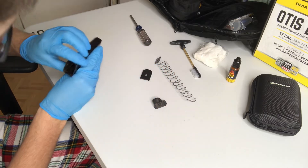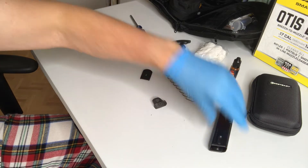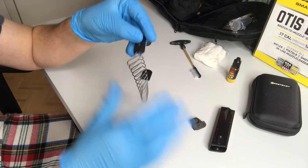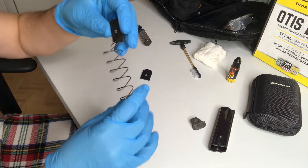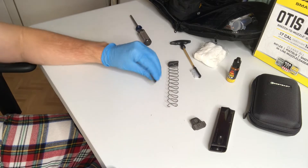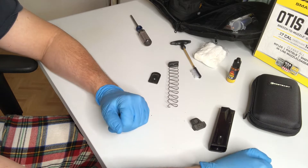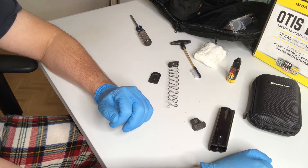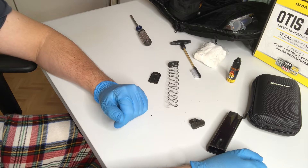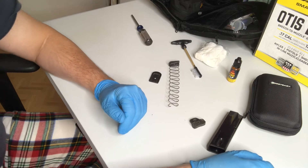Oh my goodness — you can see in there it is nasty. This magazine is nasty. This isn't too bad but still it's dirty. It should be cleaned, absolutely. Why should we clean our gun magazines? Well, if you're out there firing or if you need it for self-defense, you don't need a jam or the magazine spring not going up like it should. If you want to fire properly and chamber the next round, you need to have a clean magazine. Pretty basic.